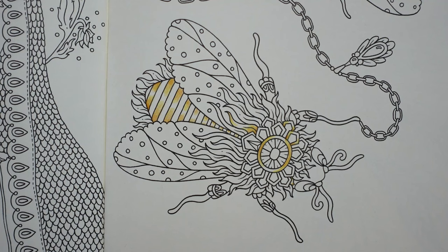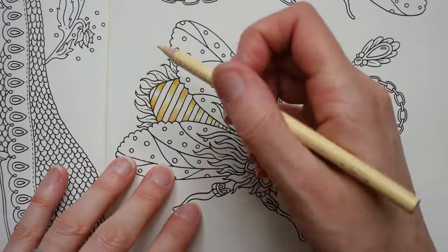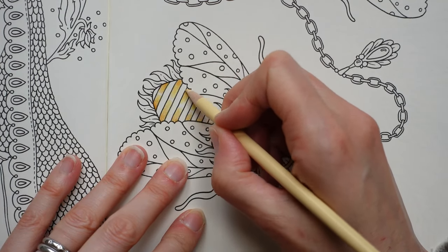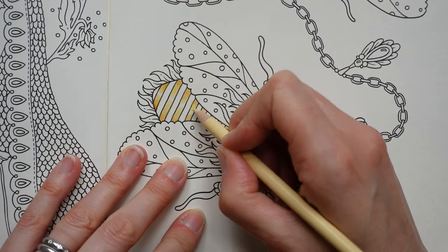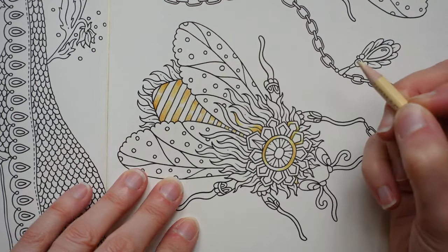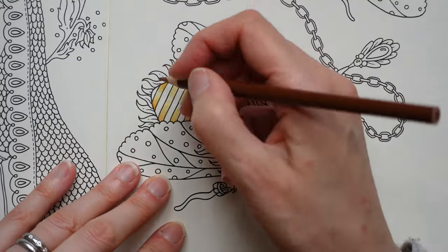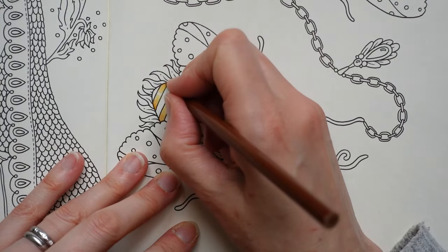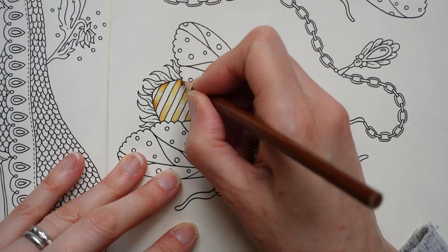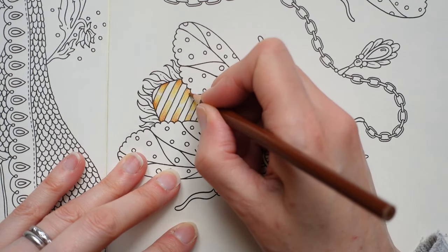Now I'm going to go with our lightest color — the eggshell — and take it right into the sort of center, but we want to leave a little bit of white to show some shine. This is dulling it down a little bit but I think it's okay. Now I'm going to grab my sienna brown and make it a little bit darker on the edges. They've got a slightly more orangey tinge.